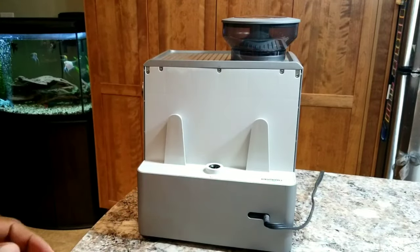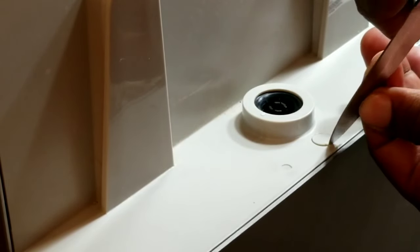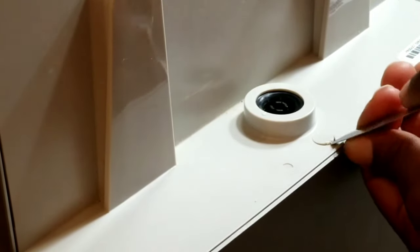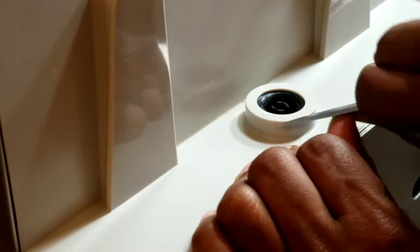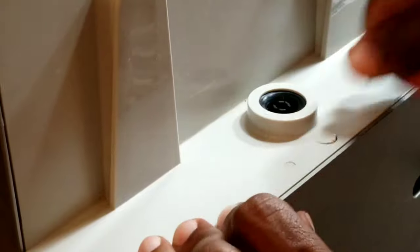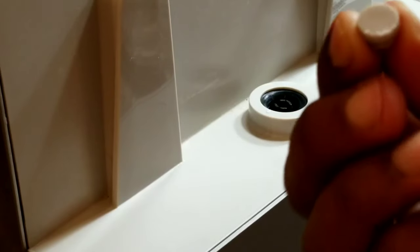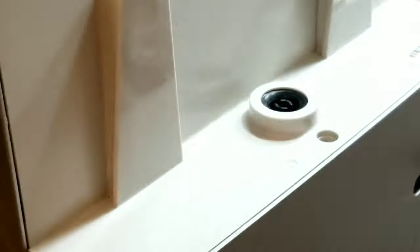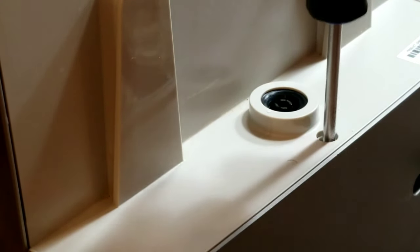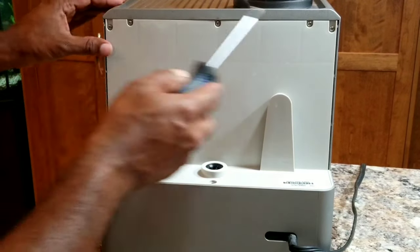Now there's a small clip — let me show you a close-up. This is where the water tank sits, so you can use something sharp. I'll try to take it out without damaging the machine. Okay, that came out with just a bit of damage — not bad. So let's open this. That is loose now, and let's open these ones.